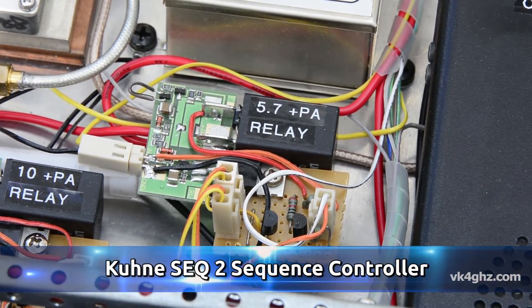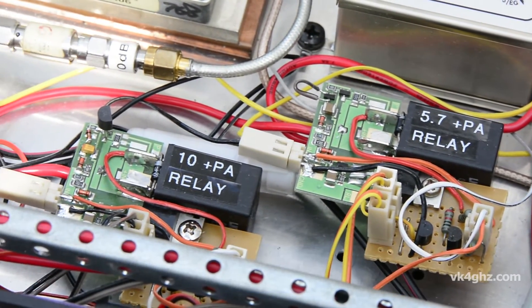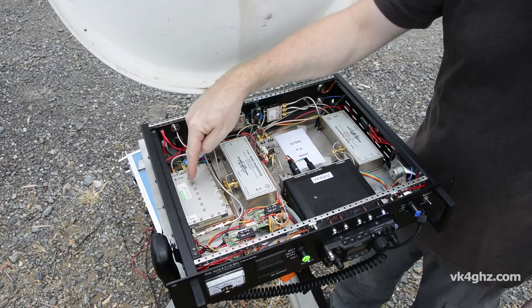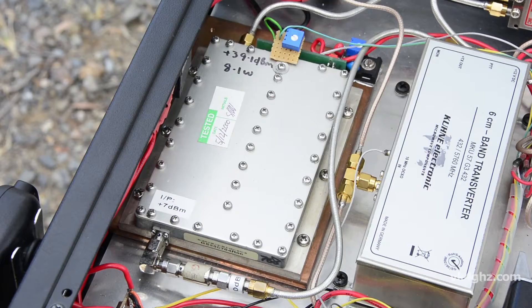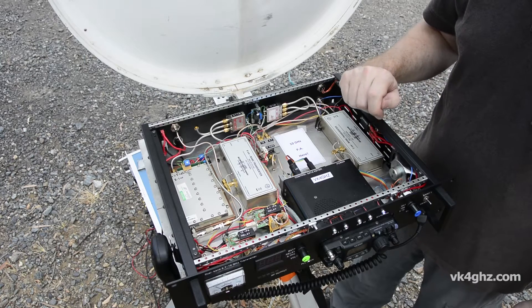To do that, I've had to modify the Kuhn ECQ sequences so they work with the inverted logic. Not very hard to do — just one transistor. This is the PA for 5.7 GHz. I don't know who the manufacturer is actually, but it's just known as the Wellington Group PA. It puts out just over eight watts, so that's quite useful.